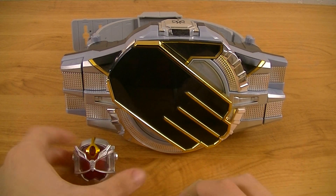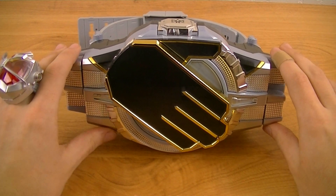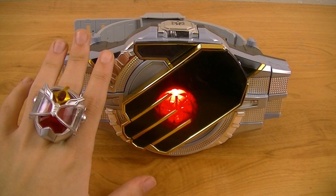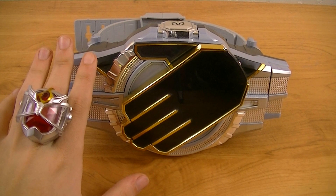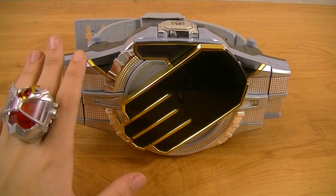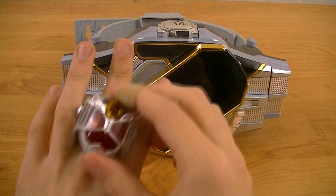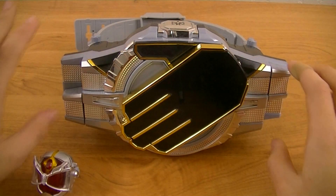So just like with base styles, the transformation rings for the dragon styles are used on the left hand, so you have to switch the wizard driver to transformation mode. What you'll notice is that the sound there just seems to end without any kind of big finish. That's because these work similar to the kick strike wizard ring, in that they make use of the wizard driver's memory. So in order to properly use them, first you have to use their base style, and then use the dragon ring.